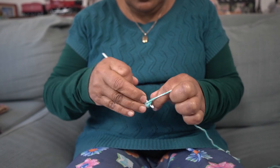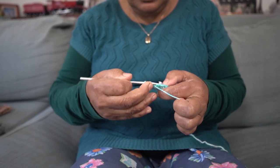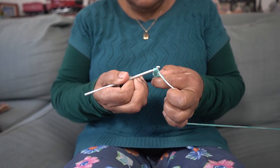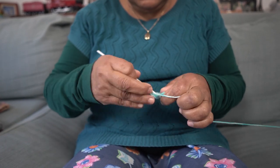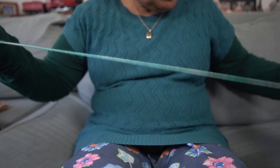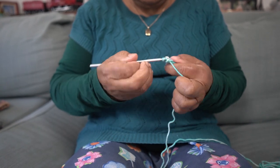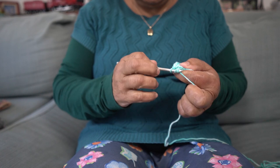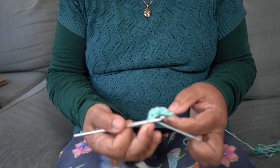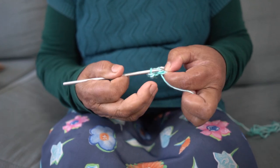Counting out the stitches: one, two, three, four, five, six, seven, eight, nine — so that's ten. Then to go forward I'm going to push in my needle from the beginning and pull through — that's a perfect circle.